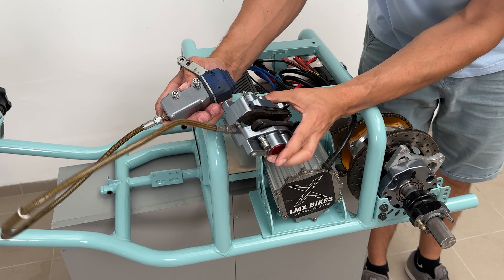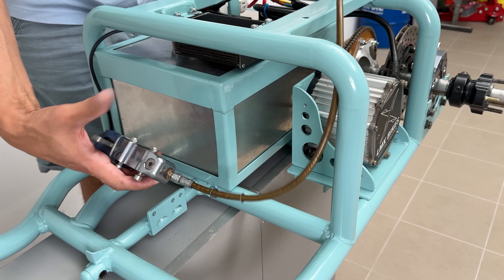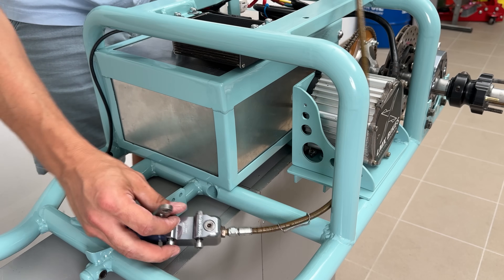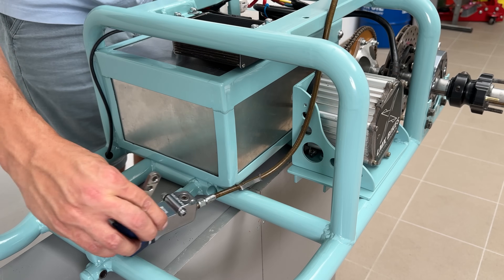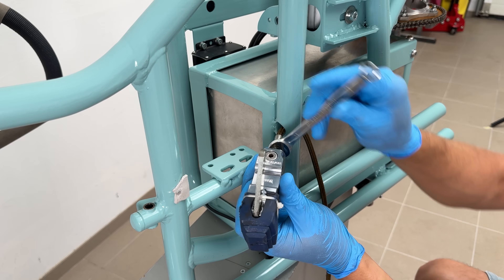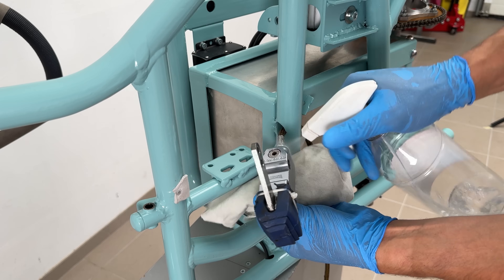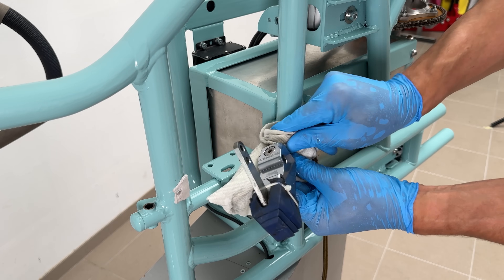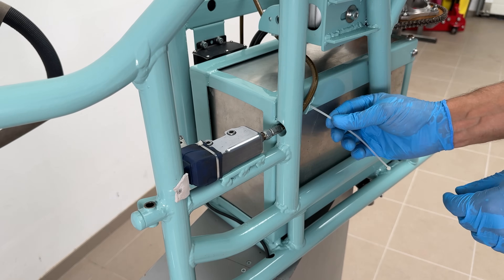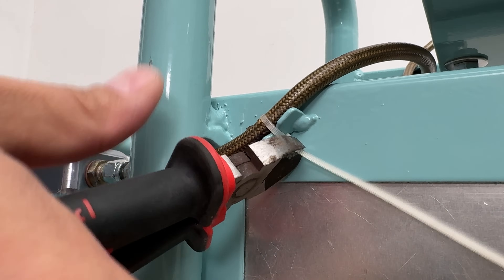The last crucial component was the brakes. The donor has a hydraulic brake setup, and to install it on the frame, I had to manage the hydraulic braided hose. The easiest solution was to make a hole in the frame and run the hose through it. The downside was disconnecting the hose, which leaked some brake fluid — extra cleaning and brake bleeding were needed afterwards. The braided hose was secured with zip ties to avoid damage during rides.